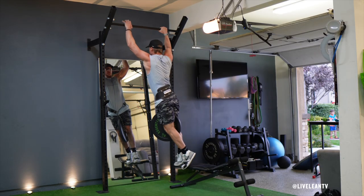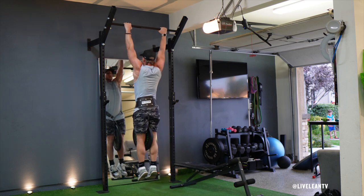Grip a pull-up bar with an overhand grip with your hands the same distance apart as you would use on a barbell flat bench press.